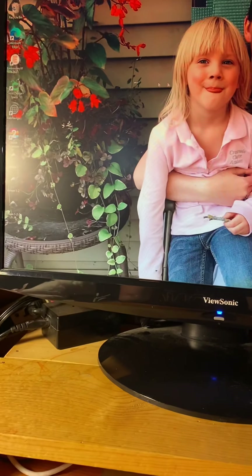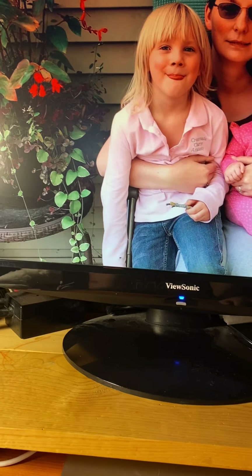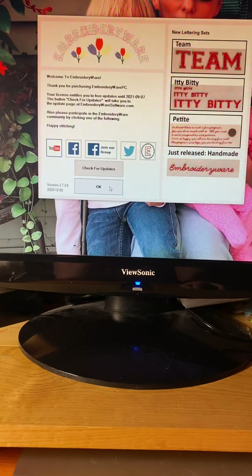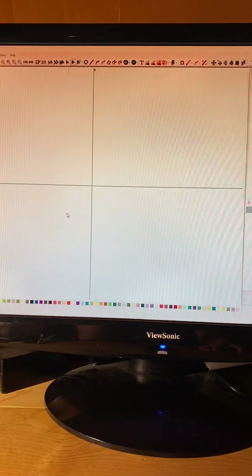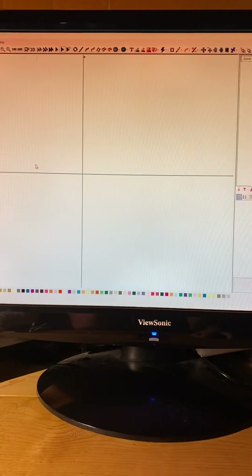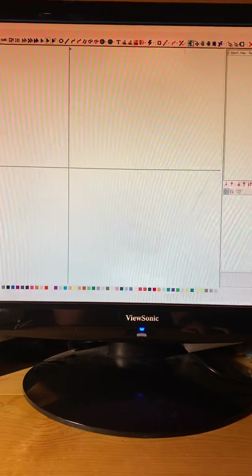All right, you guys, let's use EmbroideryWare to make some letters for my bunnies. So I have it at 100%. I don't really have grid lines up. I am not familiar with it yet to do that.